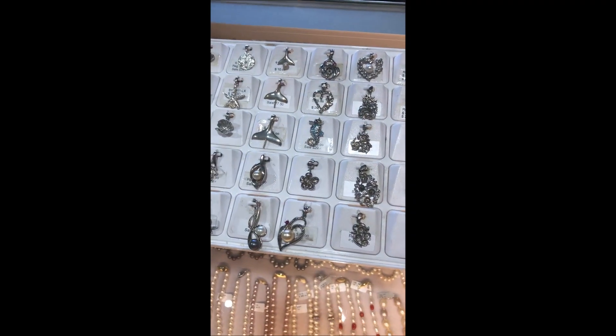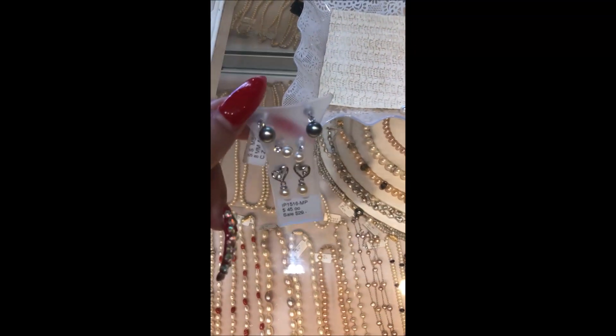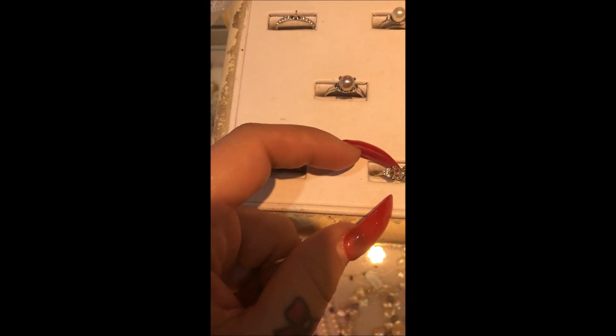And you get to put them in something — you can put them in a pendant or in earrings. We can do a single or a double. These are pretty!